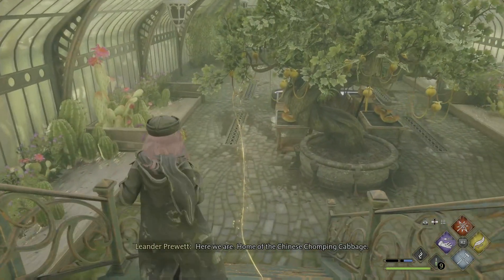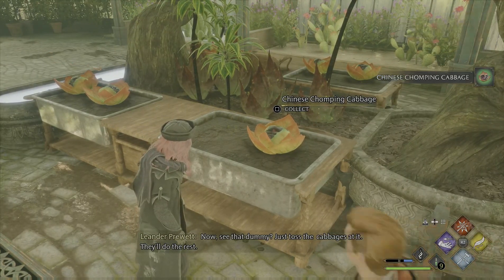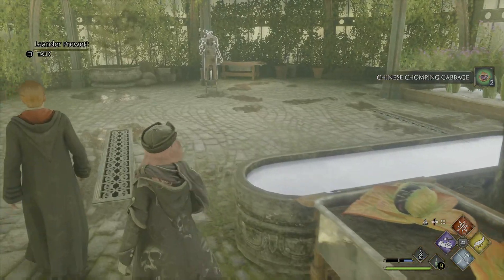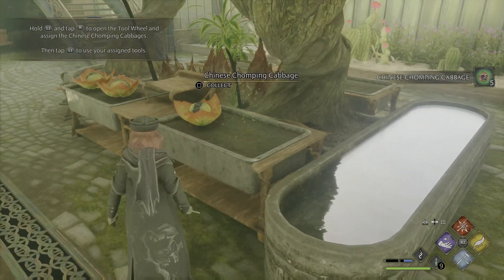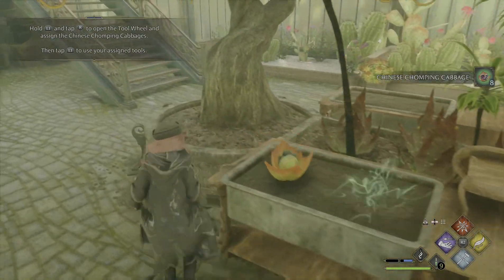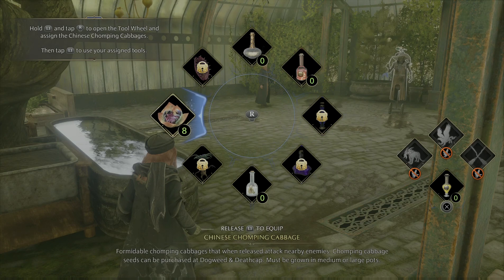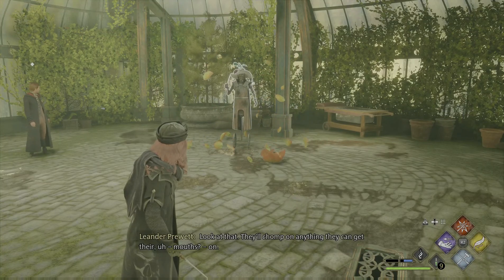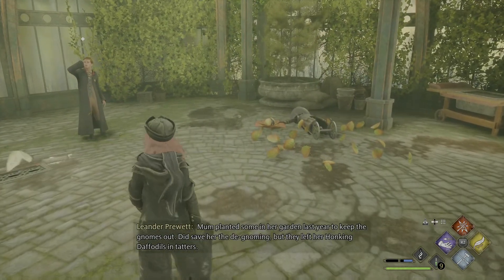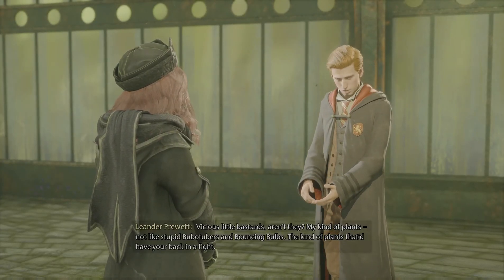Here we are. Home of the Chinese chomping cabbage. Go on, grab a few of those cabbages. See that dummy? Just toss the cabbages at it and they'll do the rest. Look at that — look at that, they can get their mouths on it. Mum planted some in her garden last year to keep the gnomes out. Did save her the de-gnoming, but they left her honking daffodils in tatters. Vicious little bastards, aren't they? My kind of plants.